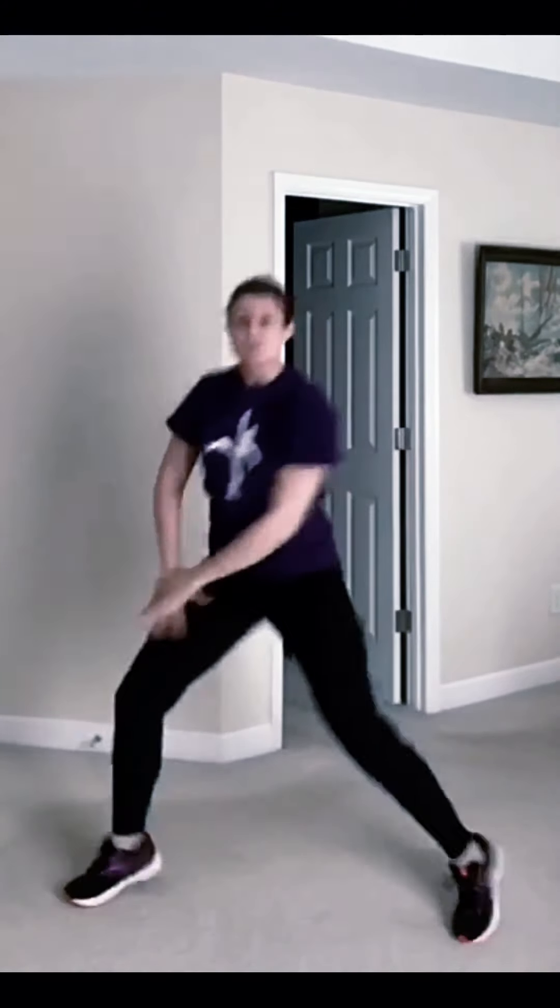Reach. Bounce to the right, bounce. Switch, switch, switch. In twos, one. Faster — one, one, one, one. All right.